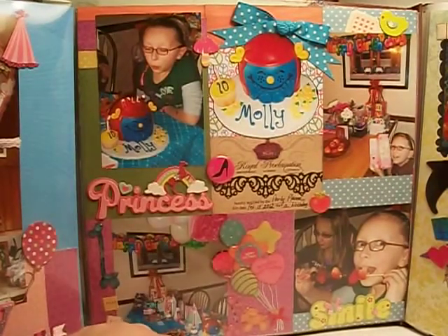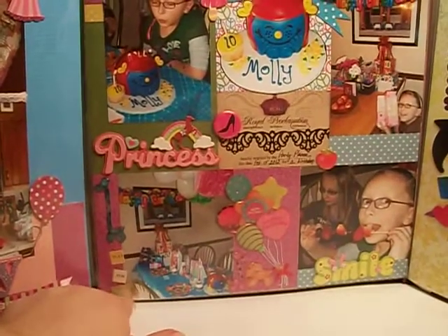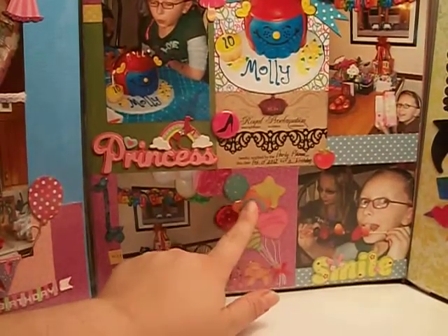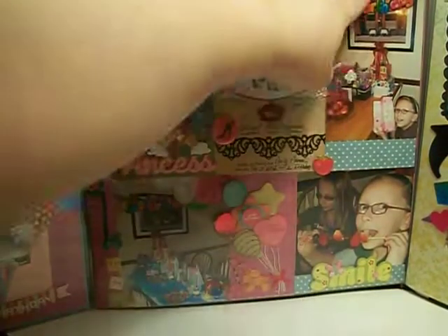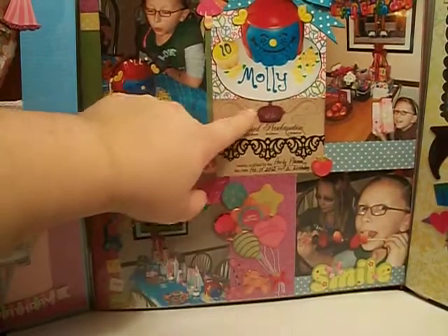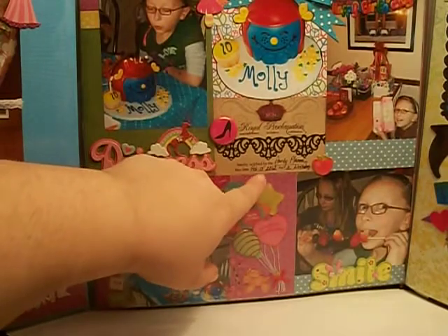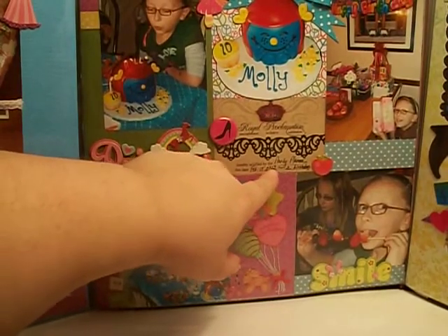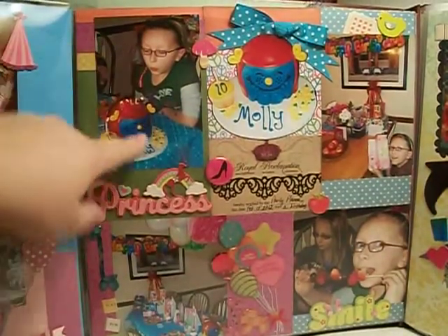I kind of did this as a sort of separate section — it's not a full layout. I took each photo and made it into like a little block. So here's a block that says 'play, fun, smile' and it has Jolie's happy birthday balloons. Here was another block, and then another block, and then I used this little die cut that says 'royal proclamation celebration.' I put party planning on February 15, 2012 for her birthday — it was a year ago. Then this little block says 'princess.'